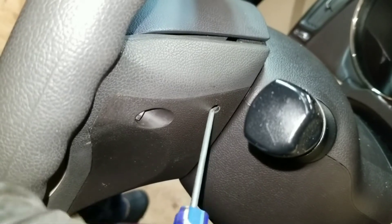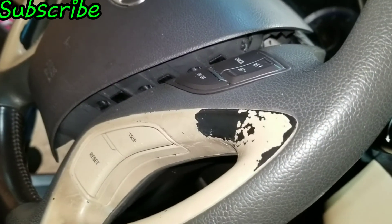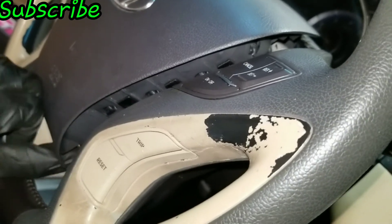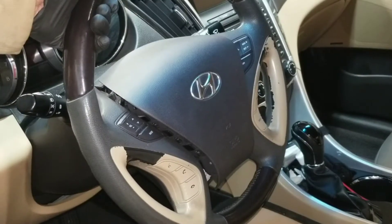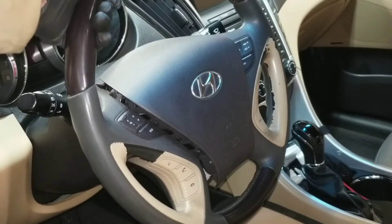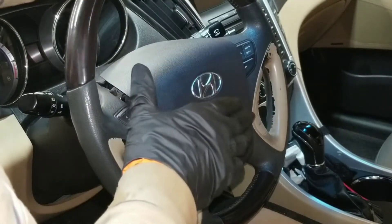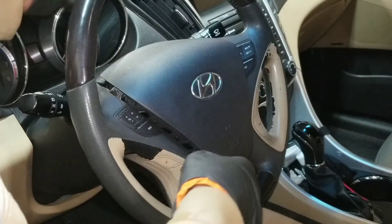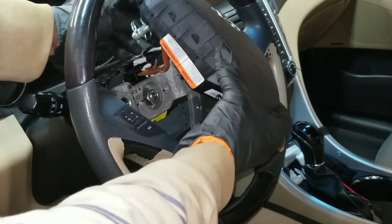Same thing on the opposite side. You can see the bag is completely out. From here I'm gonna remove the airbag — now even though the battery has been disconnected and it's been sitting there for hours, I'm still not gonna stand in front of it, so I'll stand to the side.